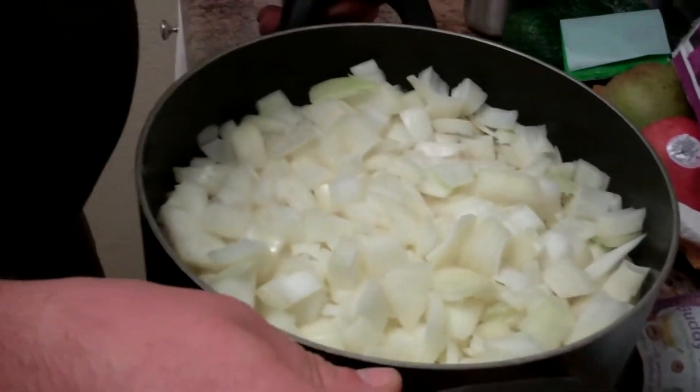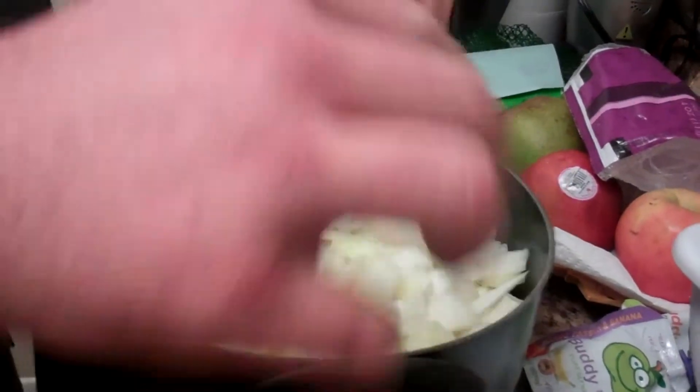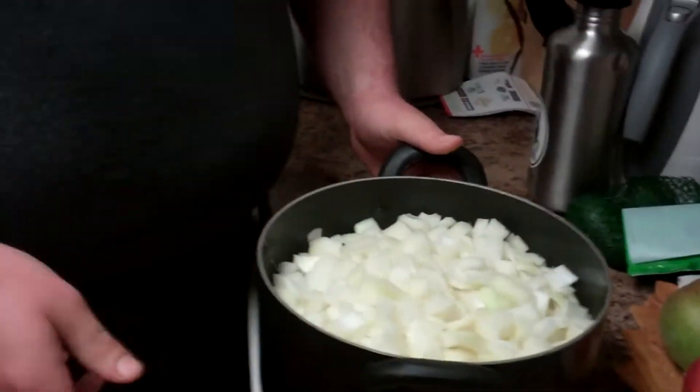So as you can see, our pot is full. It seems like I always somehow get just enough onions to fill the pot. A few little bits here can be broken up. Now you have your pot of roughly chopped onions. Next, we go to the stove.